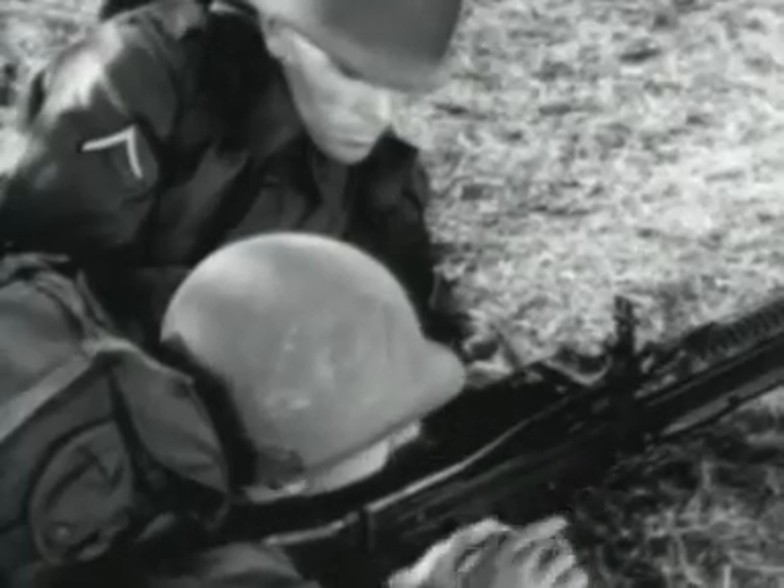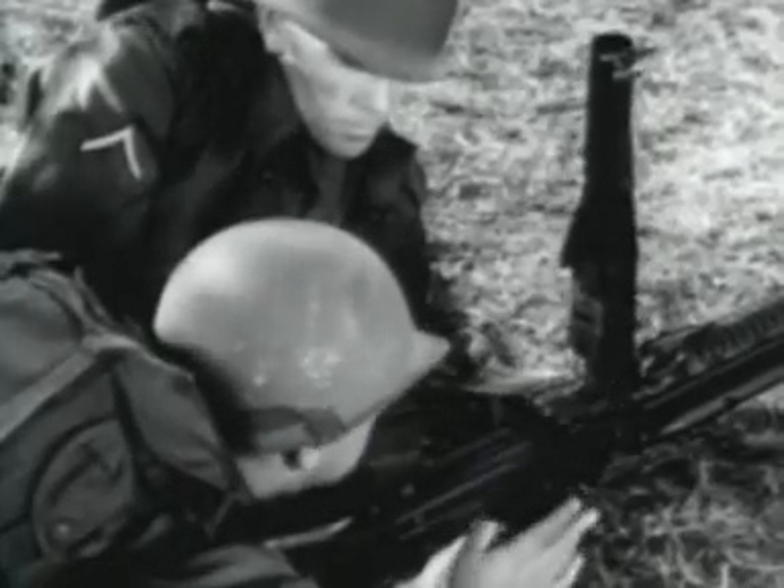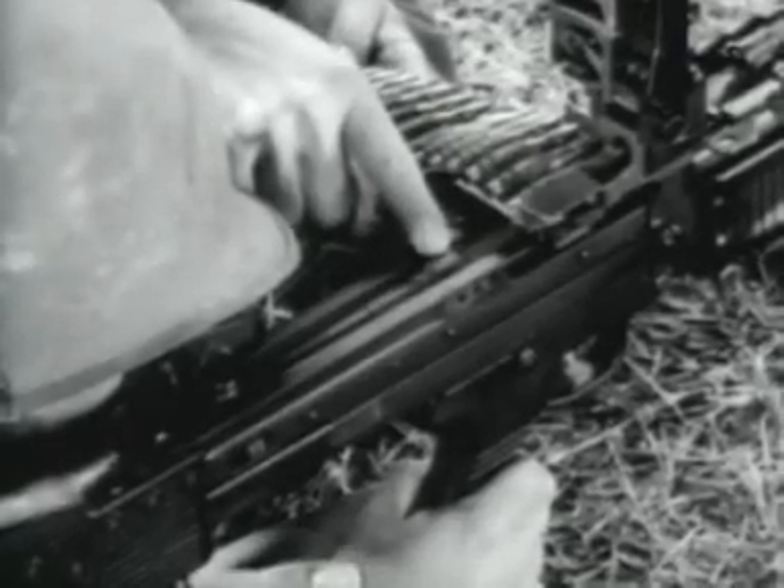When the trigger is released, if the ammunition belt is not exhausted, the bolt will remain to the rear. With the bolt to the rear, the gun is cocked and ready to be fired.